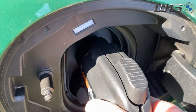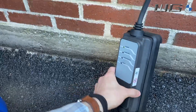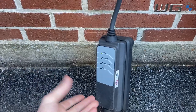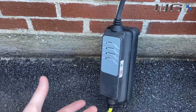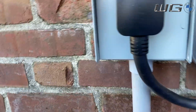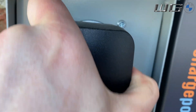One other thing to think about: if you're using your temporary level one charger plugged into a normal outlet, keep in mind it is weatherproof but not waterproof. That means it can take a little sprinkling of rain or dust, but it can't be submerged. If that happens, you may need to unplug it, let it dry out, and plug it back in. A level two charger, on the other hand, tends to be fully weatherproof.